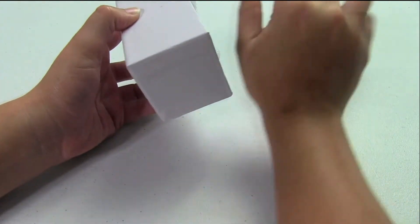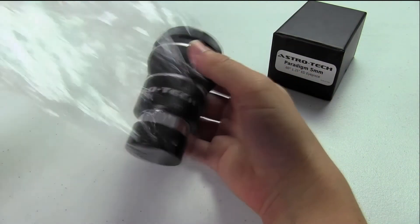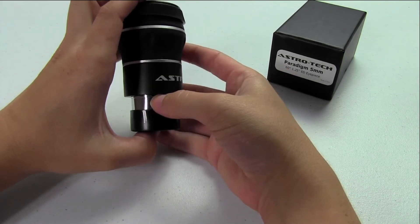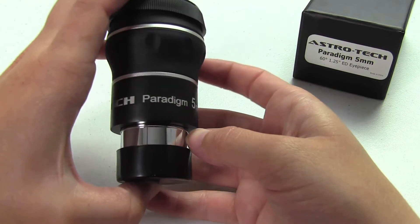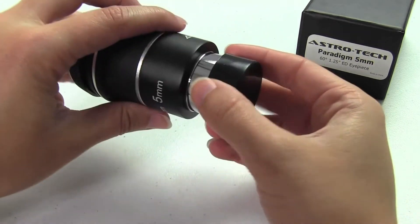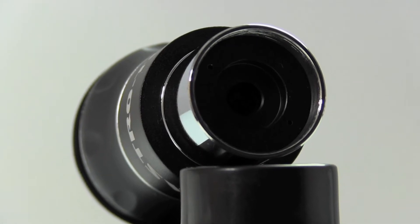The Paradigm has a 60 degree apparent field of view — just awesome. It offers 13mm of eye relief and weighs in at 7.2 ounces. The eyepiece itself has an inch and a quarter barrel that is threaded for filters, and a rubberized body to help take some of the dings and bruises that might happen getting in and out of your case when you're going out in the field.